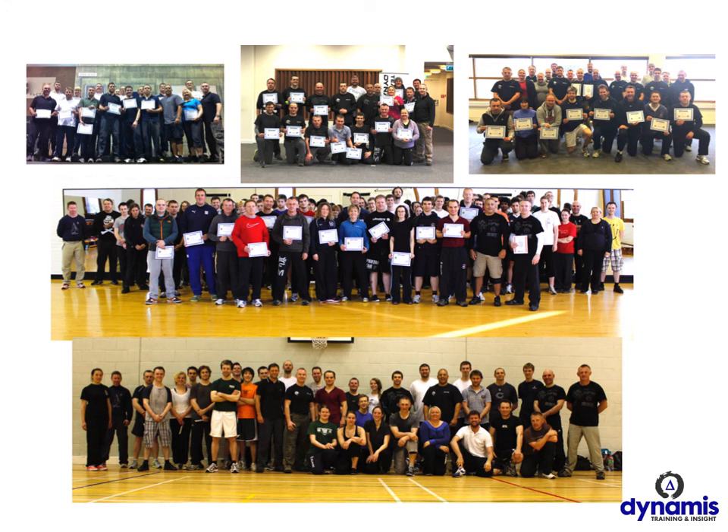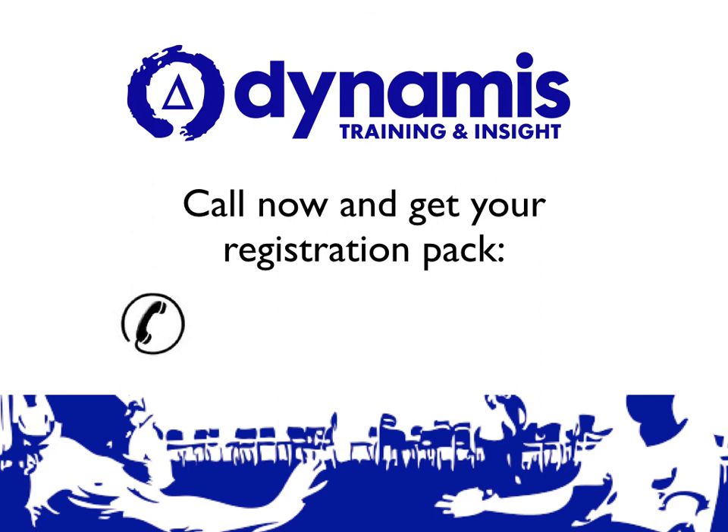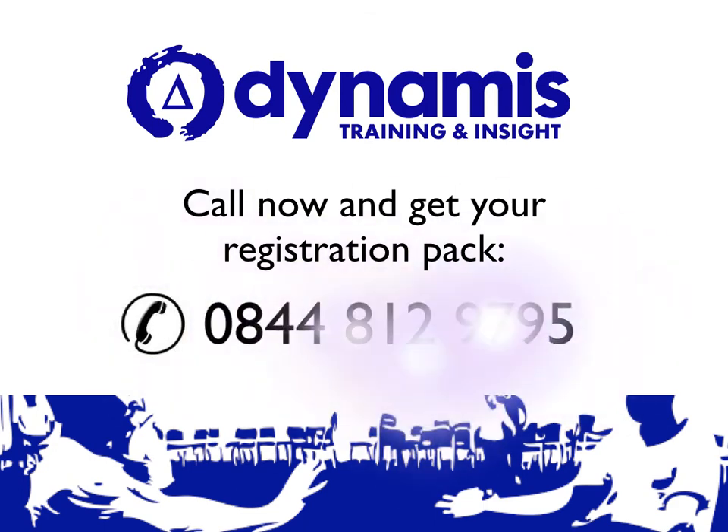Our trainers have a really good time on our courses and we have a fantastic community developing of almost 50 trainers now across the UK. If you'd like to join us or you're interested in learning more about the course, then please get in touch. You can become a qualified self-protection instructor on this course and earn a vocational qualification. To get started, just give our office a call on 0844-812-9795, or you can email us using the email link on your screen right now. We'd love to hear from you, we'll answer any questions you have and get you started. Thanks for listening to this video and I hope to talk to you soon.